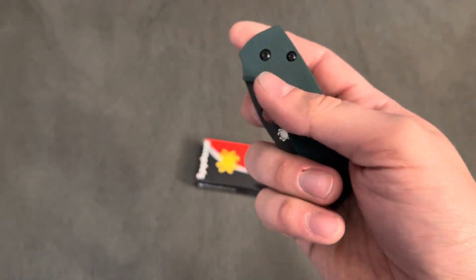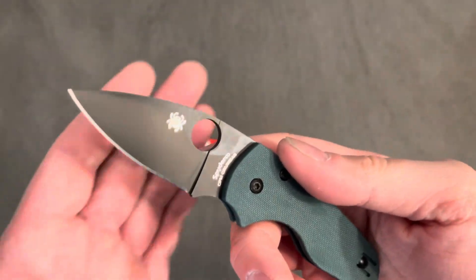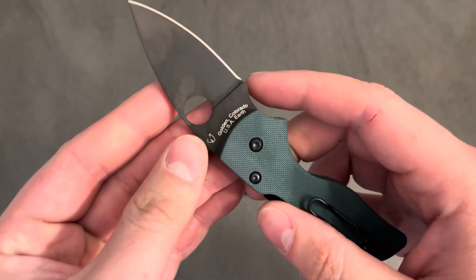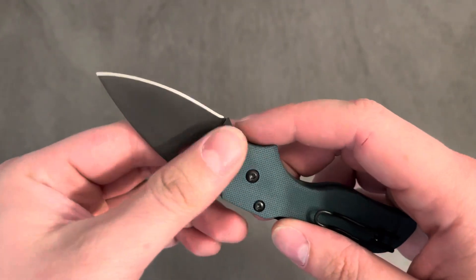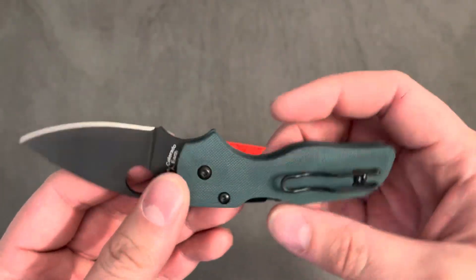Let's give this little guy a flick. Perfect. Wouldn't expect anything less from the Golden Colorado factory, of course.